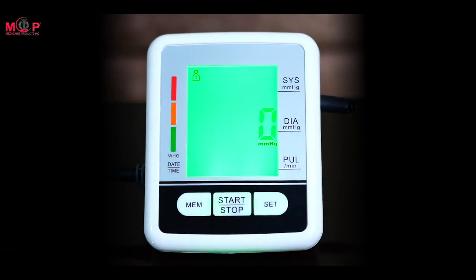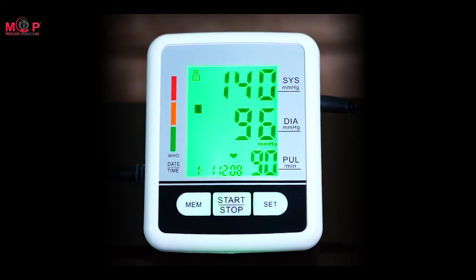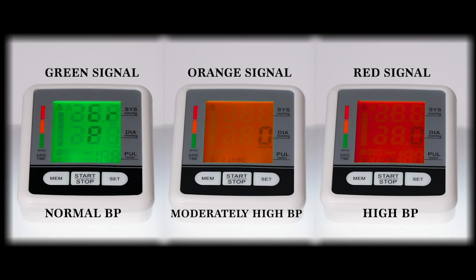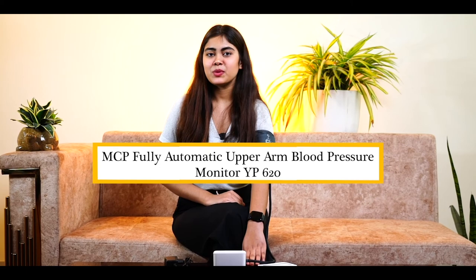Wait for the voice prompt to give you your accurate blood pressure reading. Please remain seated and refrain from talking during measurement, and keep the cuff at heart level. Your blood pressure is: systolic 140 mmHg, diastolic 80 mmHg.